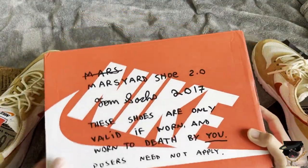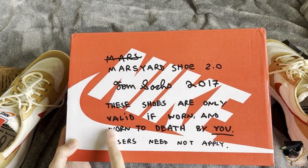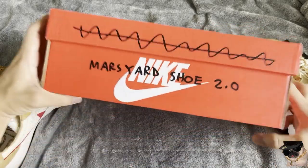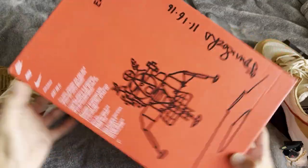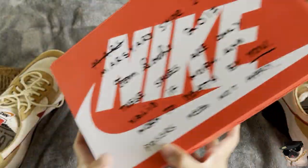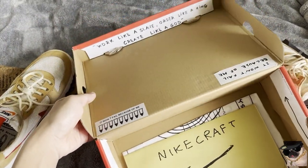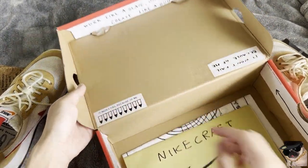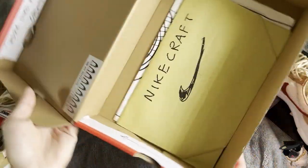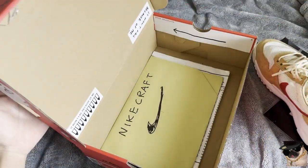Let's actually take a look at the box. Mars Yard, Ballad of Worn, and Worn to Death by You. Just take a look at the details on the box — it's pretty cool. It does have some controversial words on here. You guys probably don't want to see that. The little details on the box are pretty cool.